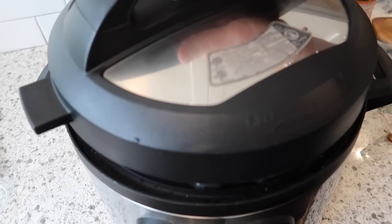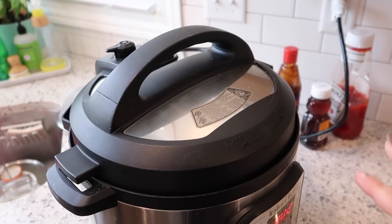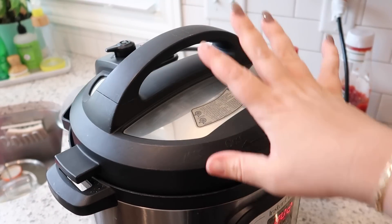I'm going to turn the Instant Pot off of the sauté function and cook this on high pressure for four minutes. One thing I forgot to mention: you need cornstarch for this recipe. It's used a lot in Instant Pot cooking at the end to thicken the sauce, so I'm going to mix two tablespoons of cornstarch with two tablespoons of cold water.